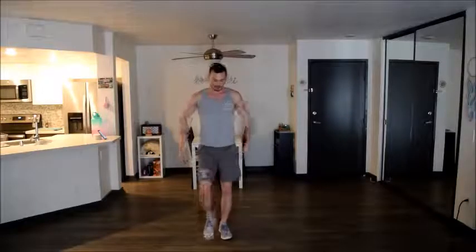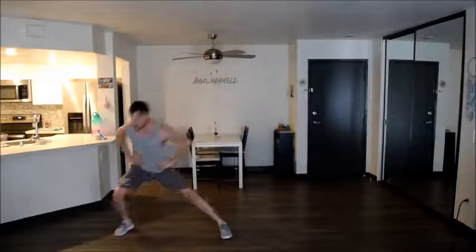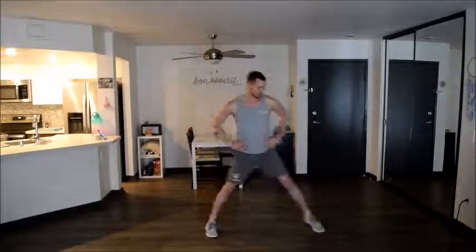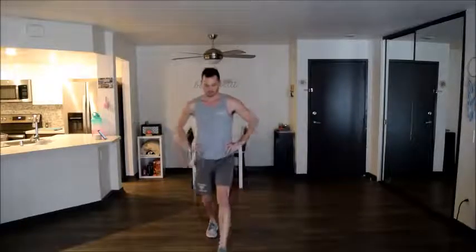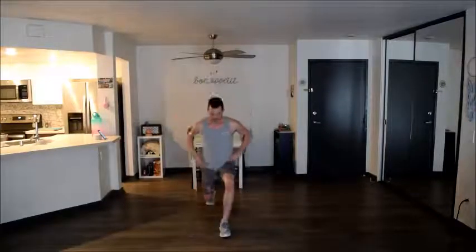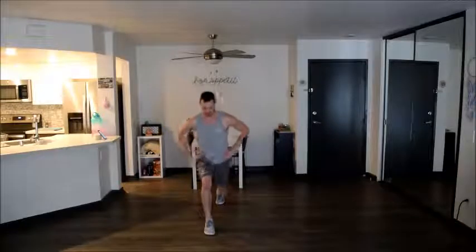And around the world. Remember to lunge into the front, to the side, backwards, and then switching legs. You don't want that knee to touch the ground, but make sure you're getting nice and low — so close, but not all the way.